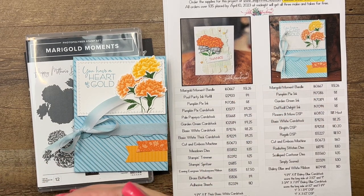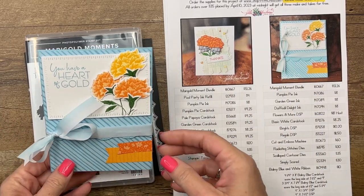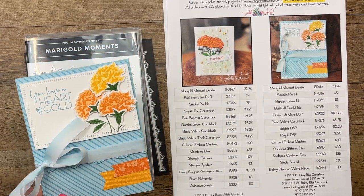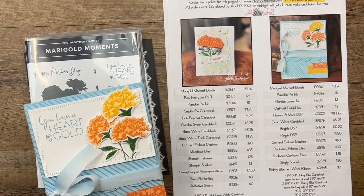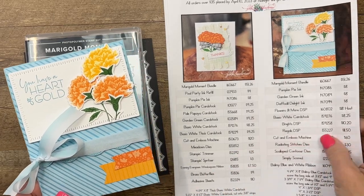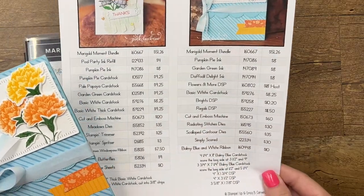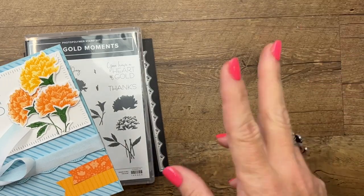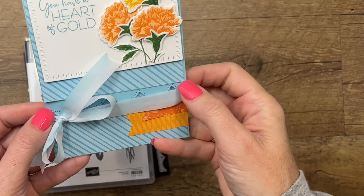If you don't have the Marigold bundle, I'm sure you've got some kind of flowers in your Stampin' stash that you could use as well. We're going to make a seed card — I was inspired by my downline Patty, who's been doing lots of seed cards. She's even hosting a seed card swap, so I wanted to get in on the seed card action. If you hop over to my blog pinkbuckaroo.com, there's a free PDF with all the supplies and measurements. There are also two other Marigold projects over there.